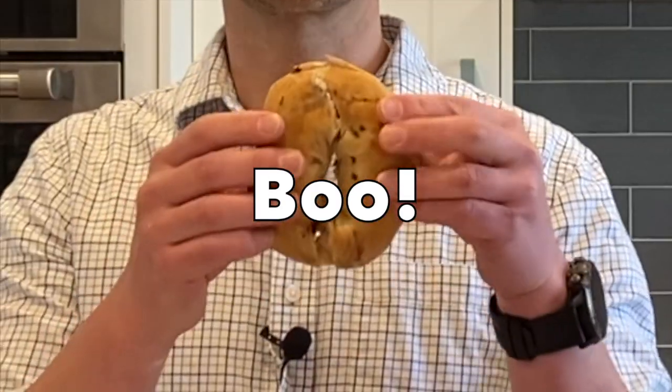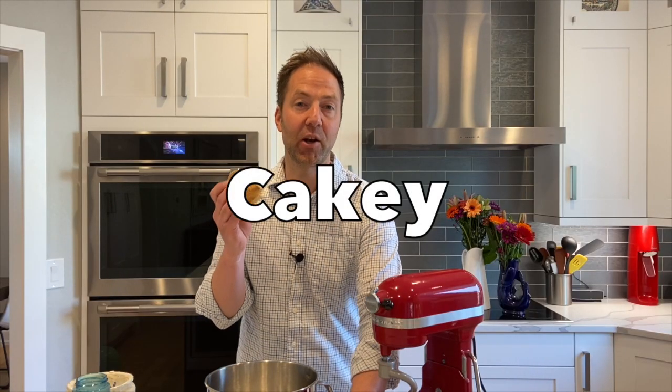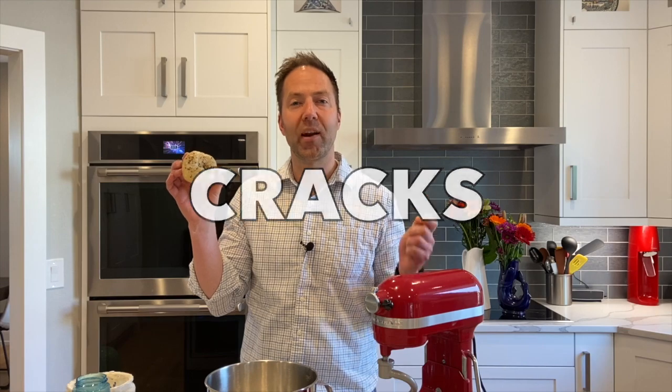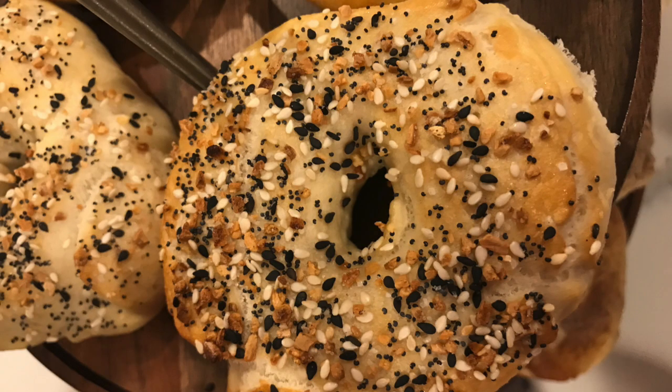The first thing I wanted to talk about as we get going is store-bought bagels. They look like bagels, they have the shape of bagels, but these are very, very cakey. They don't have the right texture. When we make bagels, we want to make a bagel that cracks when you bite into it and has a very, very chewy, wonderful texture inside. So this is what we're going to make today.